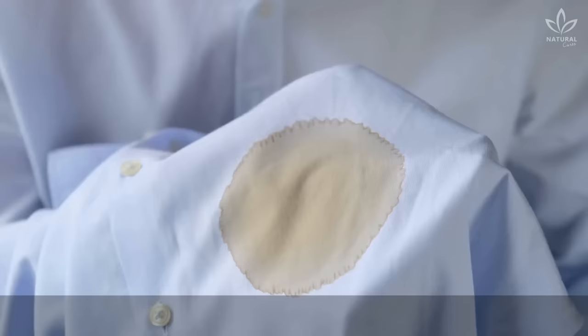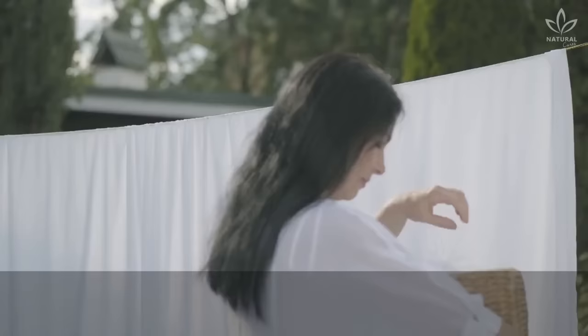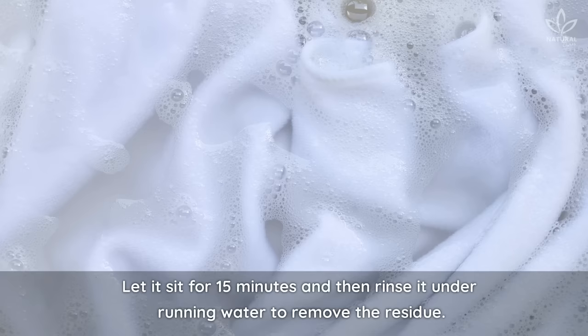You can also use hydrogen peroxide or vinegar instead of water, but avoid using this solution on fabrics that need to be dry cleaned, because you'll have to rinse it out afterwards, leaving the fabric wet. The paste is great for removing oil, grease, dirt, food stains, and other substances. Rub the paste onto the stain and rub it in well. Let it sit for 15 minutes, then rinse it under running water to remove the residue.